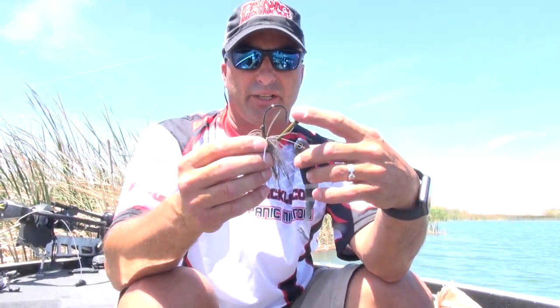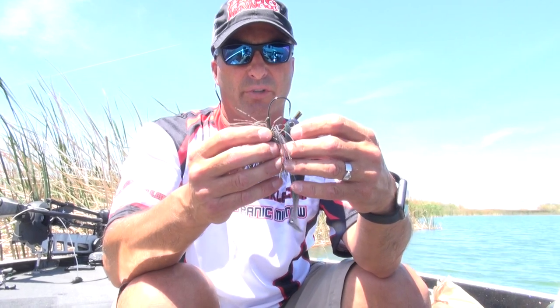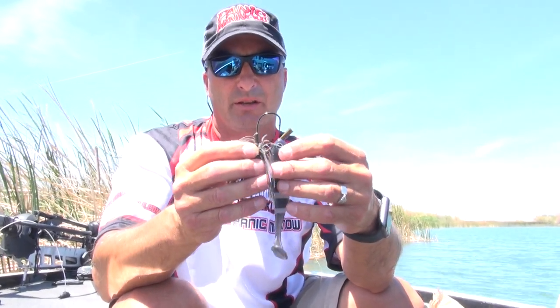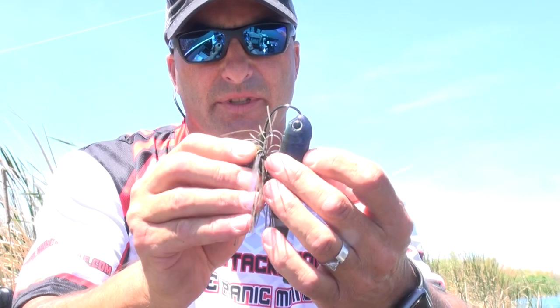Got a swim jig here — I believe it's a dirty jig. It's got a deep throat hook, a pretty large hook, which I actually like more. You can put on a bigger bait and still get good hook penetration when you get a bite. I'm just going to put that hook right there at the tip of the bait, right between the eyes.